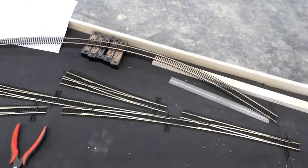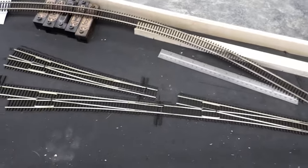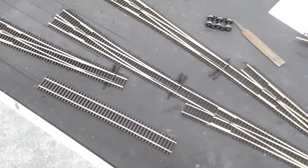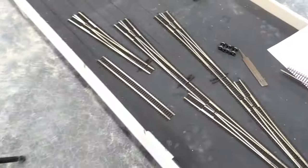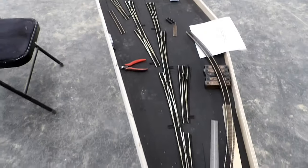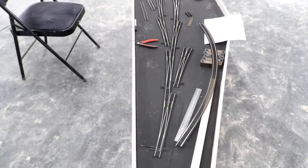The next thing to do is to get the last ties cut off each turnout so I get the rail joiners on, then drill all the holes for the switch machine controls, and then I can glue them in. I need three short pieces of track to fill in — one there, one there, and one there. Let me get all that done and then I can glue them down.